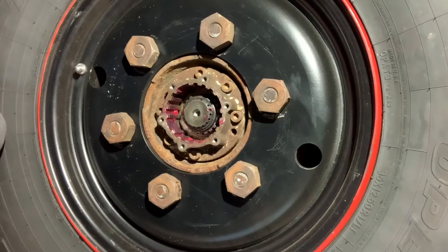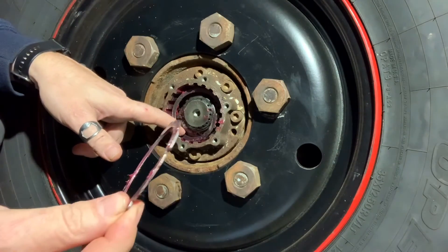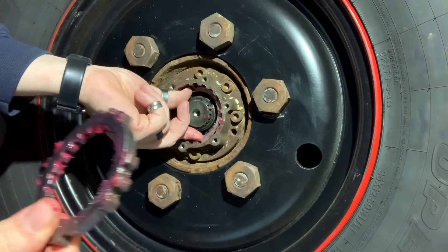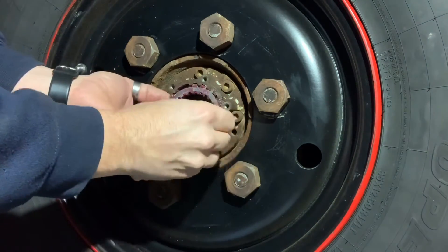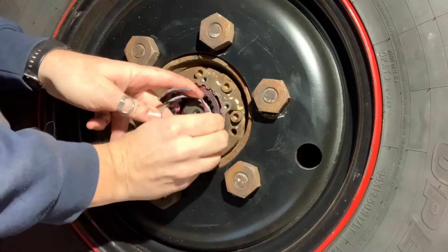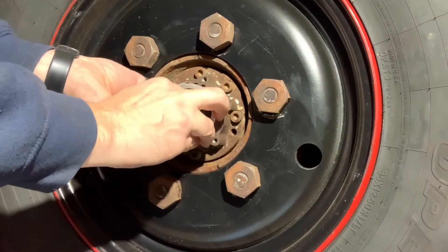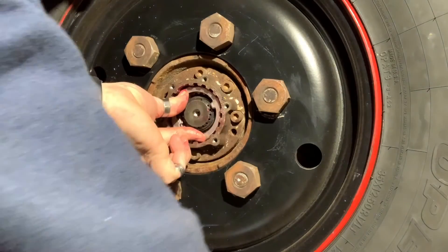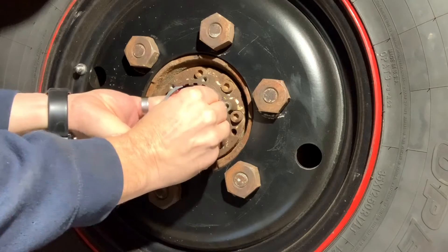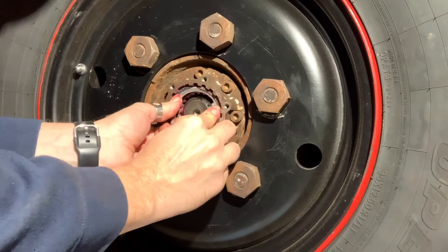Let's see if we can get this to go back together properly. First, big spring. Second, flat washer. Third, driven gear. Fourth, skinny spring. Fifth, funky washer. I should be able to get the retaining clip in — and this is where it all flies apart in your face. There we go.